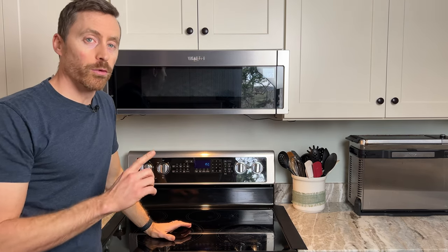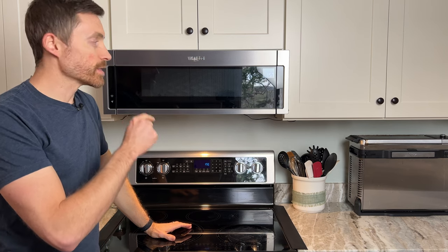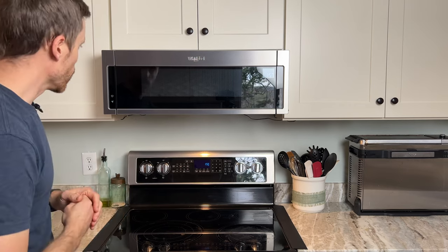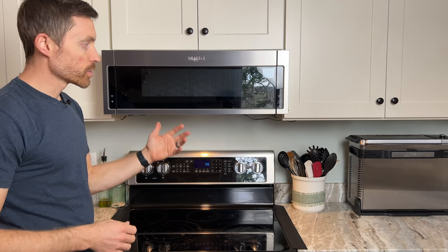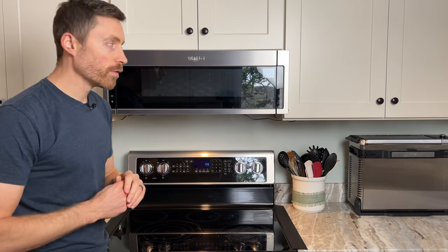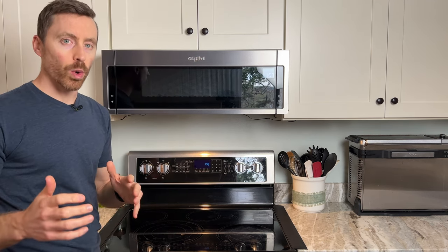I even climbed up onto my roof with the vent fan running to confirm that air was pushing out of that vent, and I was able to verify that it was. In terms of a microwave this works fine — it'll microwave your food — but after a year of ownership it quit doing that, and I was just past my one-year warranty.